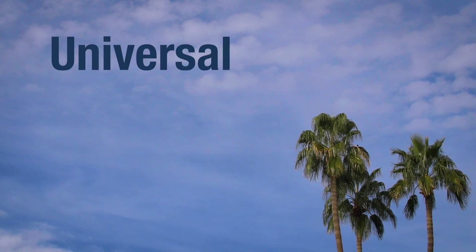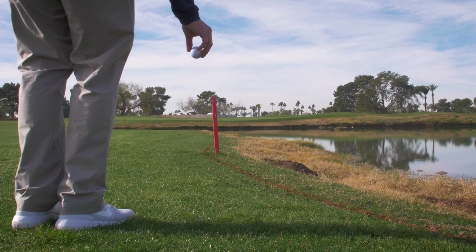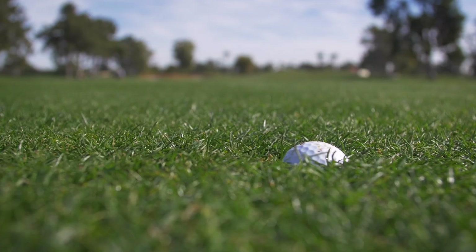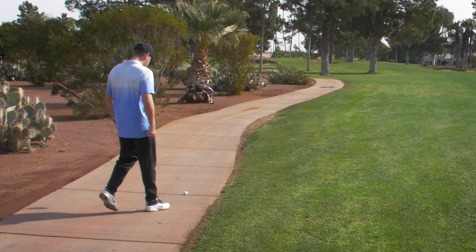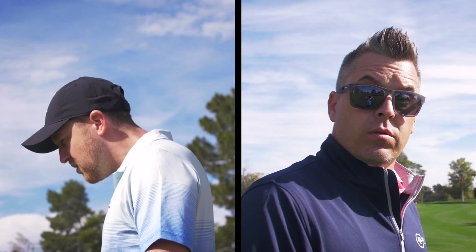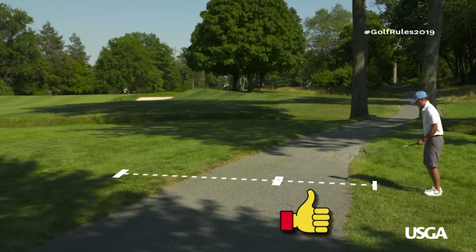It's time for another Rule of the Month. Today, we're going to talk about the universal relief procedure that runs through all of the rules. This procedure for dropping your ball covers all instances of free or penalty relief. Let's say your golf ball embeds in the fairway, ends up on a cart path, or dies in the desert. Listen up all you toss and go and foot wedge guys, we're talking to you. The new procedure creates an easy-to-understand area to drop your ball.